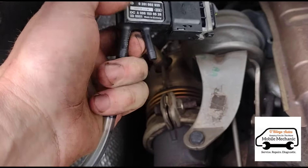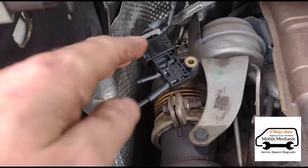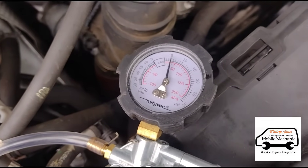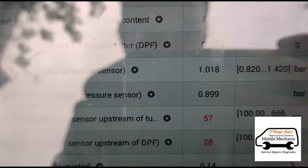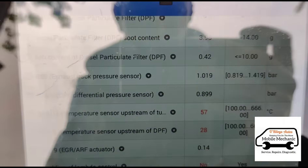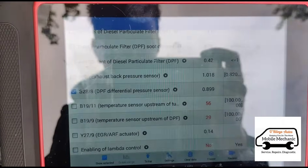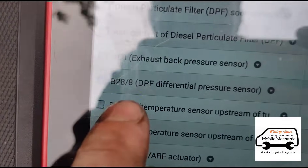You've got two sides to it — one is the pre-DPF and one is the post. We can connect it to both sides if you want. We're going to increase the pressure to about five and then we're looking at the DPF pressure reading, which is at 0.899. When we release or increase the pressure, it's not changing. You can see there, it's not moving.